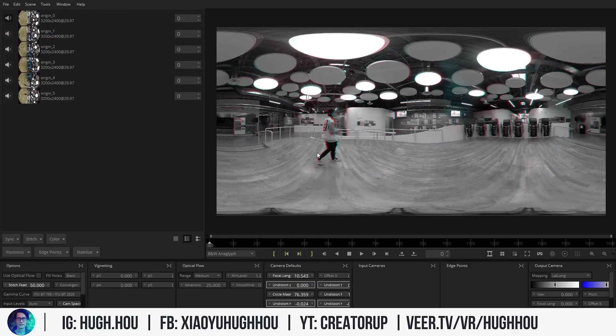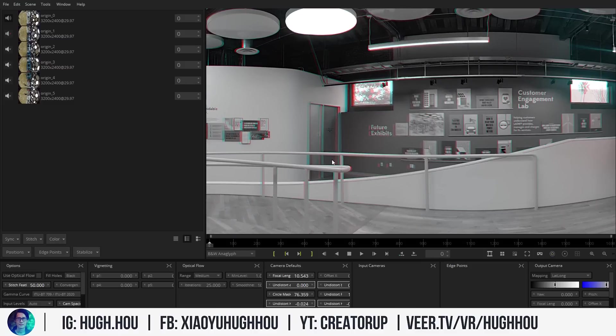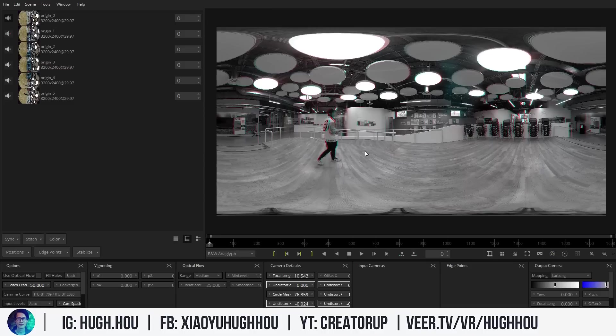But this calibration was from a previous shoot, not this video, so it can be better. Pay attention to the writing on the wall — 'Future Exhibits.' That's a far object, so it should not have much parallax, yet you can still see a little vertical parallax even on that distant object. That's not right — this is what I mean by not perfect. I'll teach you how to fix that.